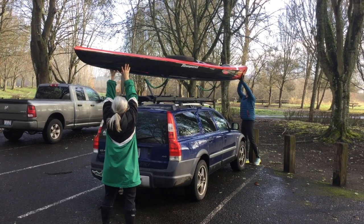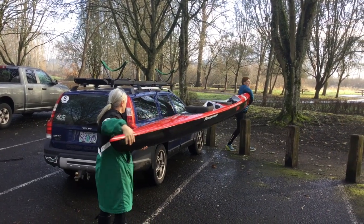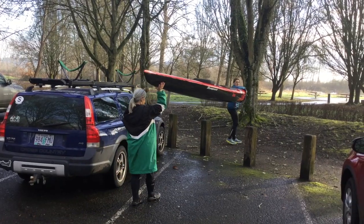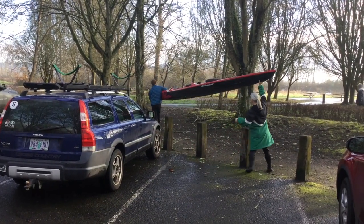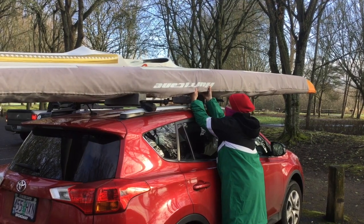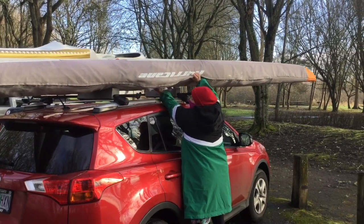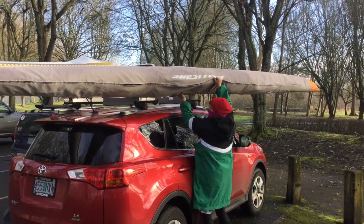To unload your boat, unstrap it. Always use two people for club boats. For personal boats, unload from the middle or rear and place yourself at the middle of the boat so it balances on your shoulder. Be sure to avoid scraping the boat on racks or car parts.